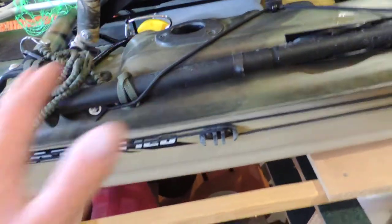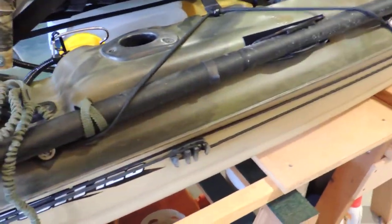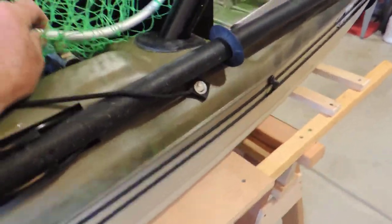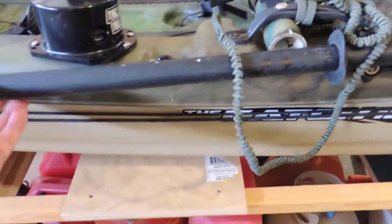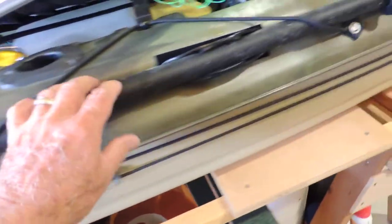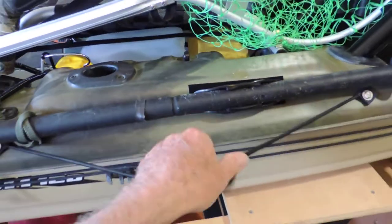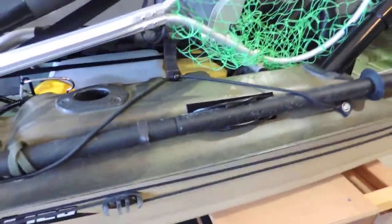I have everything on this boat secured down to the boat. It's either anchored with bungee cords or with screws — whatever it may be, it's all secured. This is an oar that is attached with an oar lock and also with an additional bungee strap. This holds it in place really well if you need to use the oar.